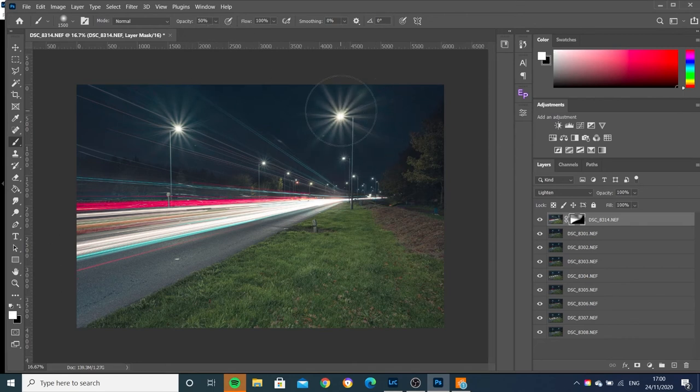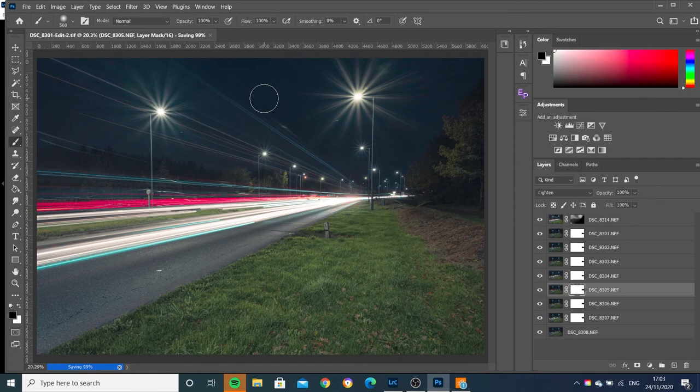I didn't mean to brush out my light sunburst there. Using the black brush, I'm just going to take out some of these light trails from here. So there we go. I'm just saving the image now, and then I'm going to open this back up in Lightroom as soon as it's done. It's all saved, let's close that down.